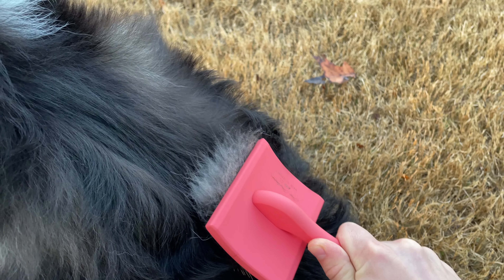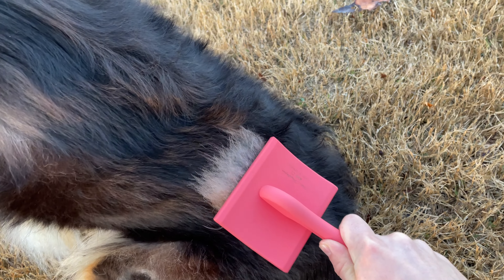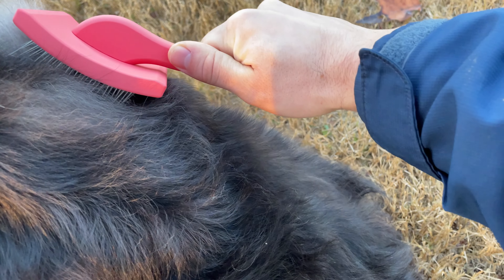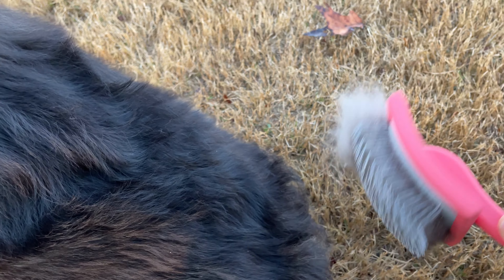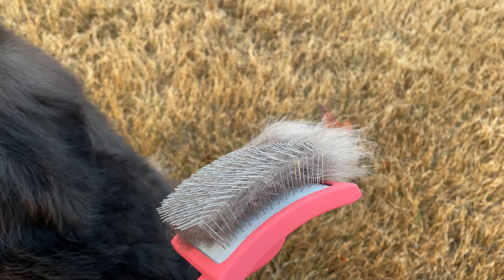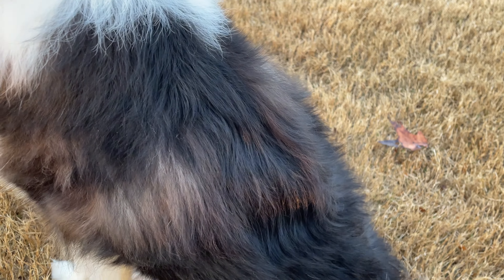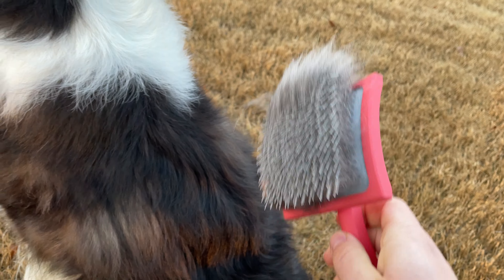As you can see, right away I'm getting a large tuft of hair. One thing you're probably noticing is that I don't have any hair floating away at all. That's why I like this brush the most — it traps every single hair into the brush and doesn't let any of them go. I could literally use this brush indoors without tracking hair everywhere.